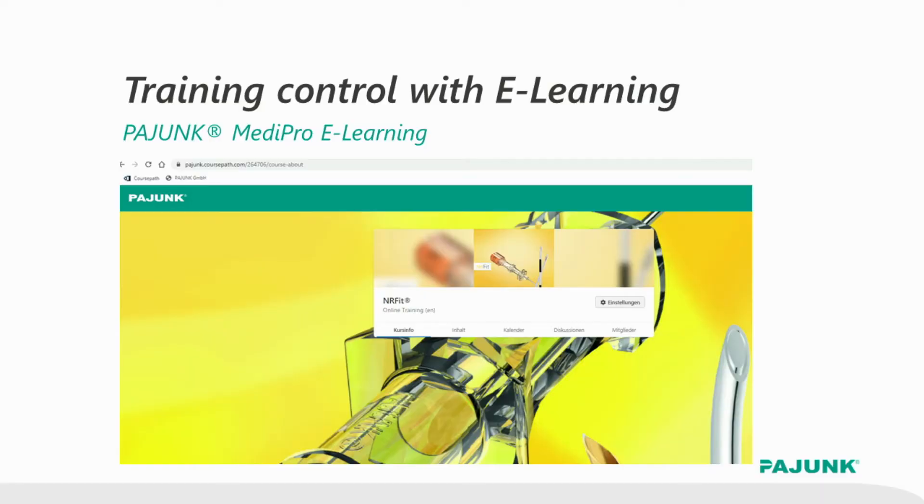In order to support you, we also offer an e-learning tool free of charge. And then the decisive day will arrive — the day when all luer components will be removed and replaced by ENAFIT components. It is best to do that overnight.